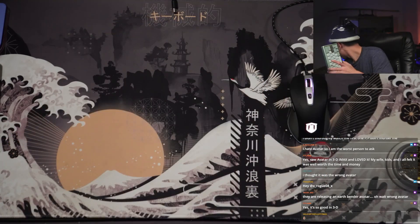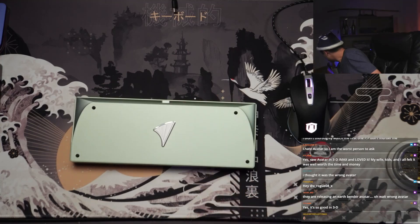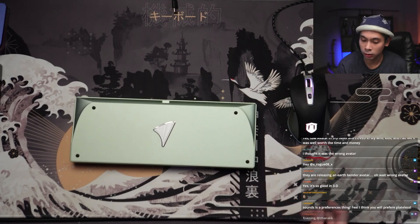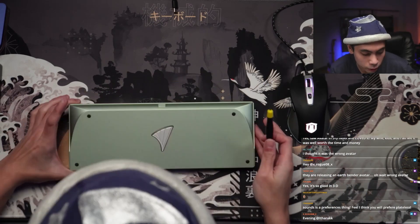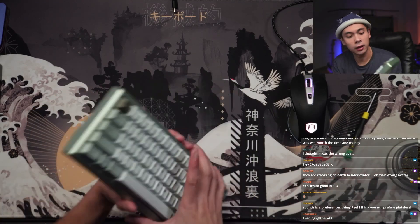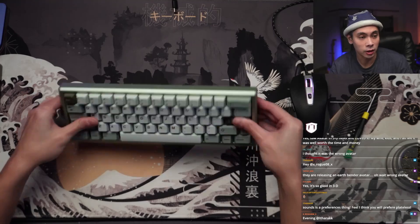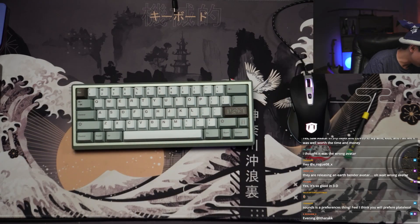Time to take the board apart. When you buy this board, it comes with a nifty little tool — it's really just one screwdriver for every single screw on the board. And of course I've forgotten how to take it apart because it is a seamless design. So you have certain keys that you have to remove first in order to take it apart.